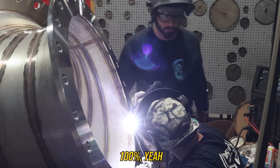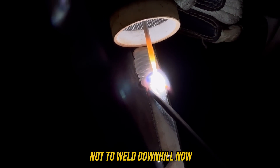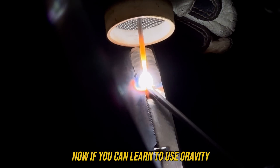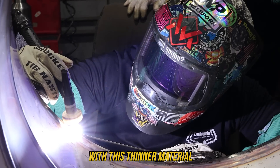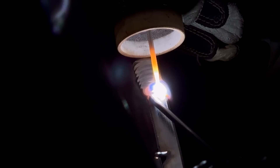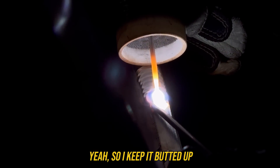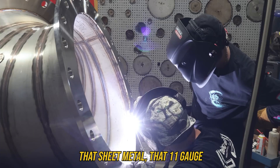A lot of times people are told not to weld downhill. Obviously gravity is usually against you, but if you can learn to use gravity to your favor, you can rock and roll with it. With this thinner material welding downhill, it's going to penetrate and fuse - it's freaking thin. I keep the filler butted up right next to that sheet metal.